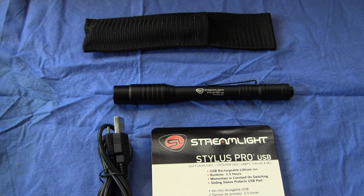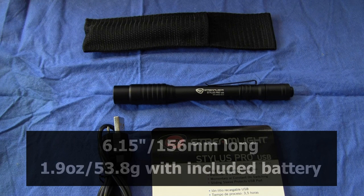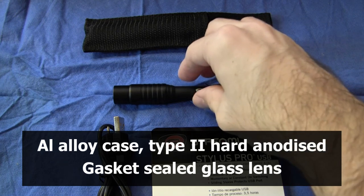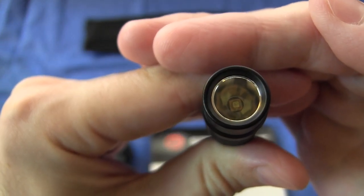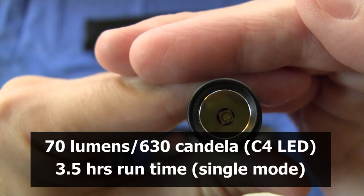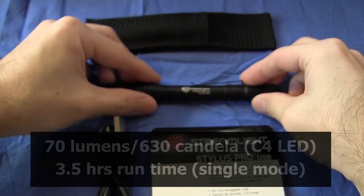First of all, some specifications. The light is 6.15 inches, or 156 millimeters long. It weighs 1.9 ounces, or 53.8 grams, with the included proprietary lithium-ion rechargeable battery. It has an aluminum alloy case, which is type 2 hard anodized. It has a glass lens that is gasket sealed. It provides 70 lumens, or 630 candela, using a C4 LED. And it has a runtime of 3.5 hours.